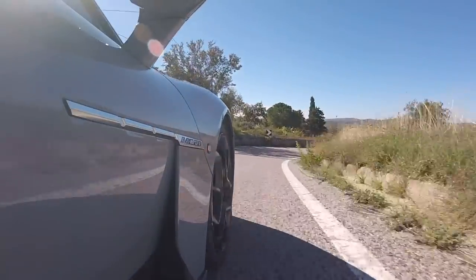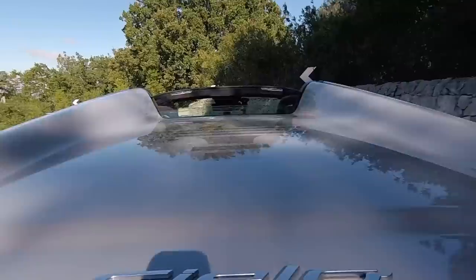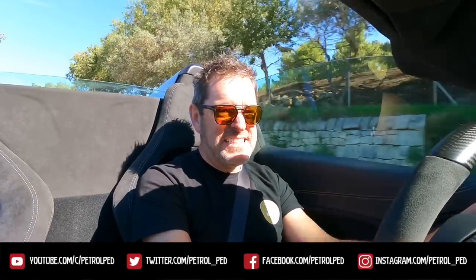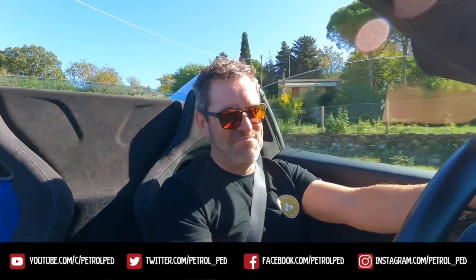Hey guys, and welcome to Petro Pet, and welcome to Sicily, and welcome to the Maserati MC20 Cielo. What a thing. What a thing of beauty. Strap yourself in guys, there's plenty to talk about when it comes to this car. I tell you now, already, it's bloody sensational.